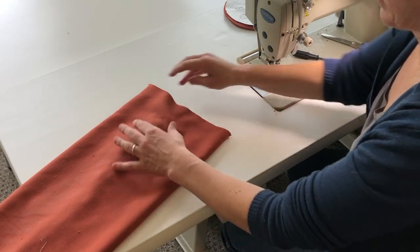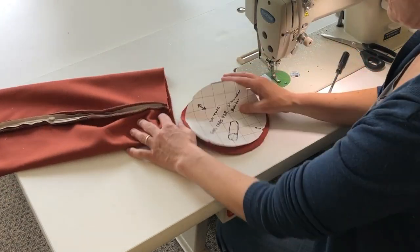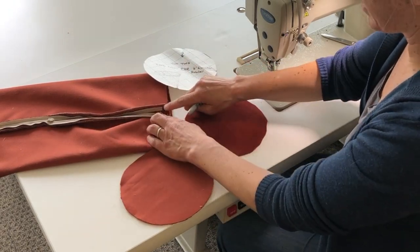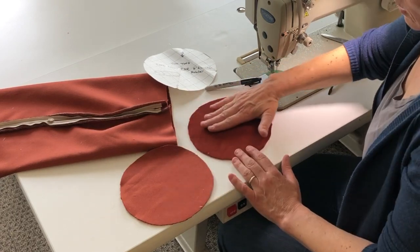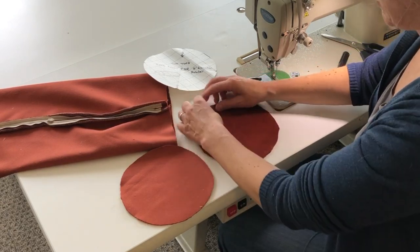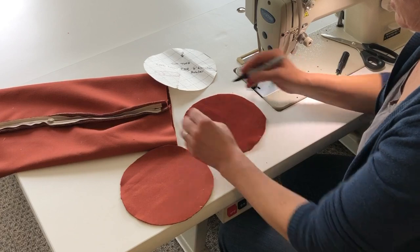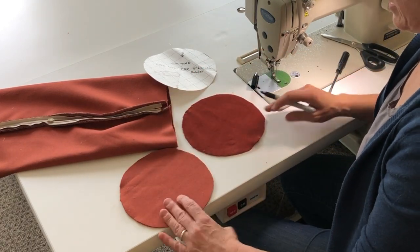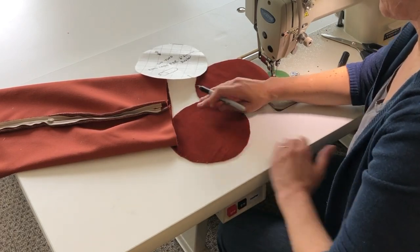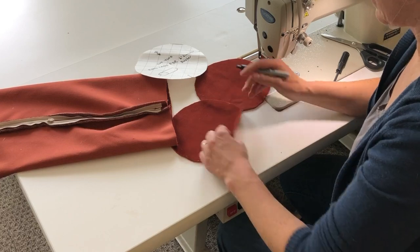Aligning the top snip to the zipper seam, I can make my quarter markings — right, top and bottom. Now to insert the end caps. I want to make sure the grain is aligned, so I'm going to make a little marking at the bottom so it matches up to the seam. With velvet, the brush is nice and smooth going down and rough when I go up, so this must be the top and this must be the bottom. I'll put a little dot to make sure it connects with the bottom.